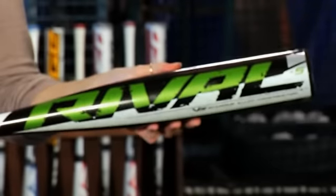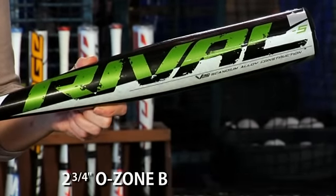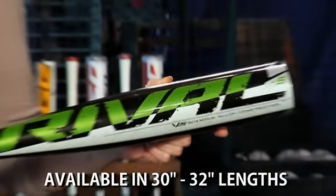And lastly, in our Rival family, is the BV16 XL Rival. Minus five senior league bat. V12 aluminum alloy. Monster two and three quarter inch barrel diameter, as well as extended barrel design. Minus five weight drop. This is available in sizes 30 through 32.